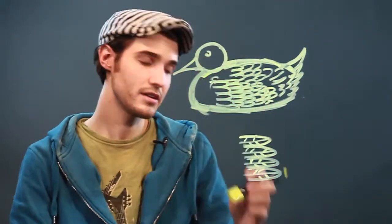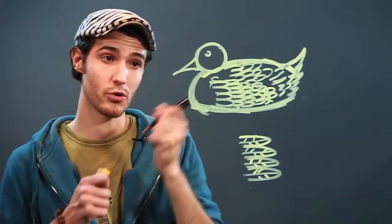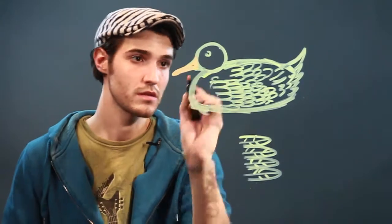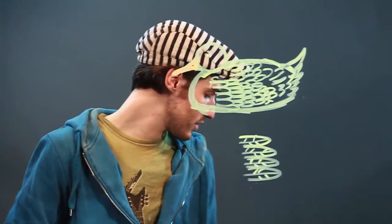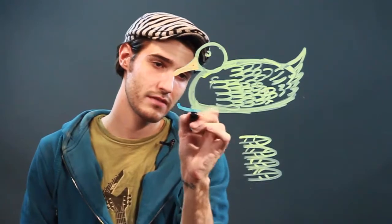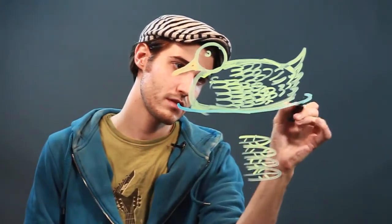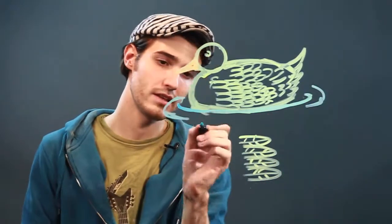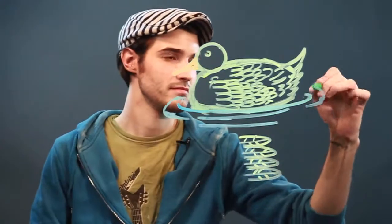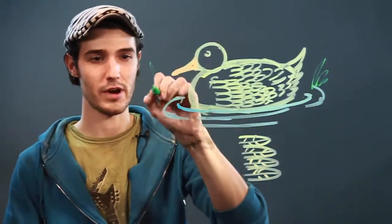He's got a little eye here. Maybe I take my orange and kind of fill in his beak. And maybe he's in the water, so I'm going to take my blue marker and just kind of do a couple outlines like that in a pond. And maybe there's a little bit of water grass or something.